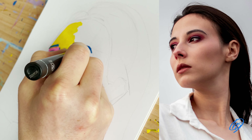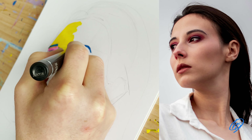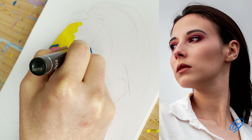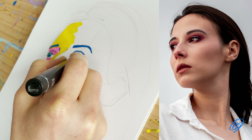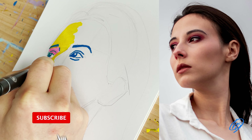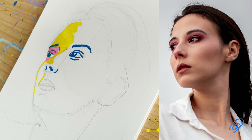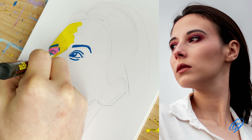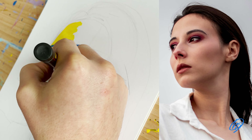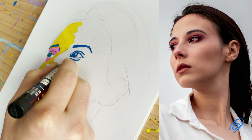I'm using a thick 9mm Posca pen for this part, then going back into the right eye and indicating the eyebrows using the blue like the other eyebrow, then using the blue within the eye itself. From the photograph, the dark parts are the eyes, the nostrils, the eyebrows, part of the mouth, and the hair. So I'm indicating all those dark areas with this dark blue.